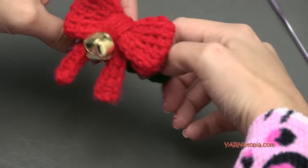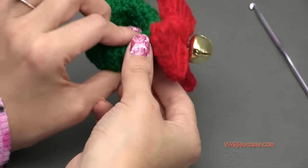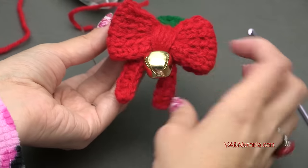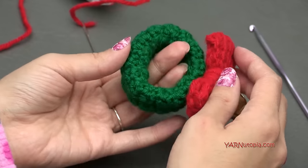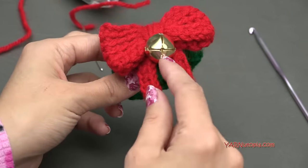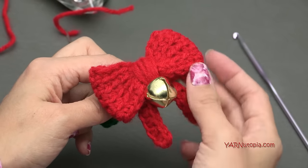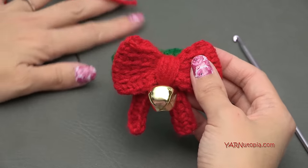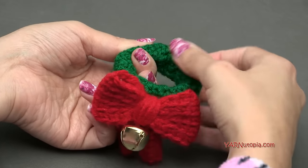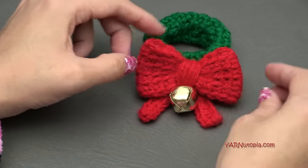And there it is! All you need to do is grab a napkin and you're done. Thank you so much for watching and learning how to make this cute piece. You could make just the bow itself and put it on something else like a cute little hat. You can make the napkin ring striped or in different colors, and you don't have to add a bell — you could add beads, buttons, or a different embellishment. Make sure to share your photos on Facebook and Instagram and hashtag Yarn Utopia. If you learned something today, like this video and subscribe. Until next time, happy hooking!